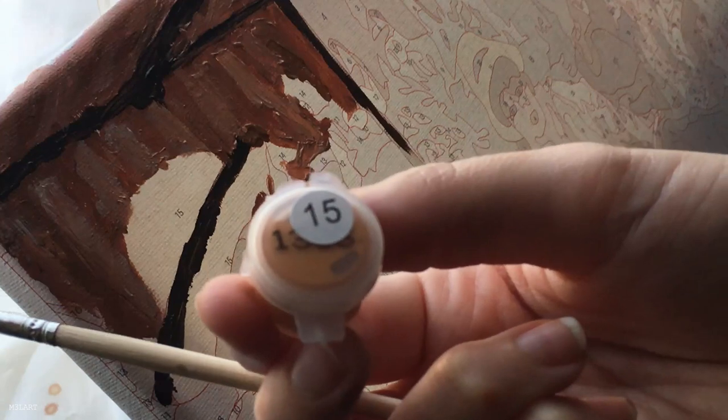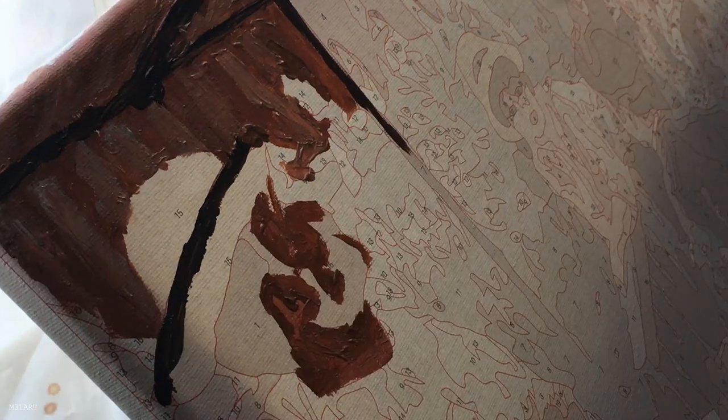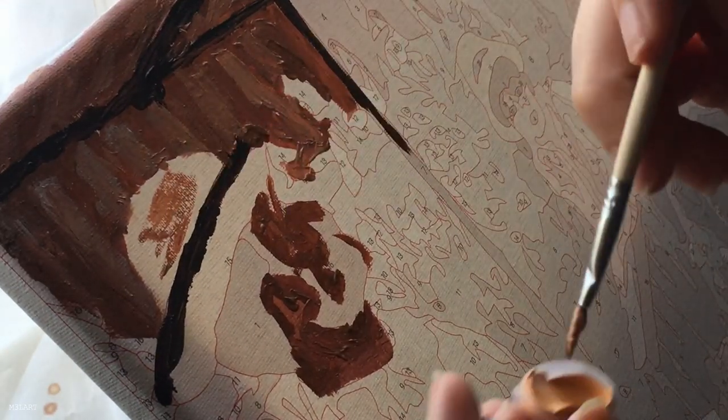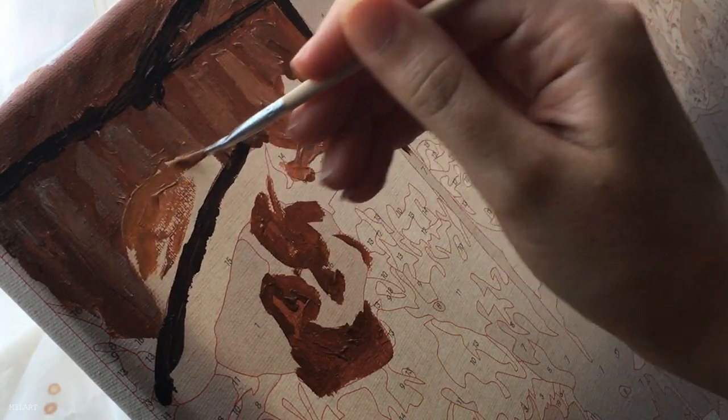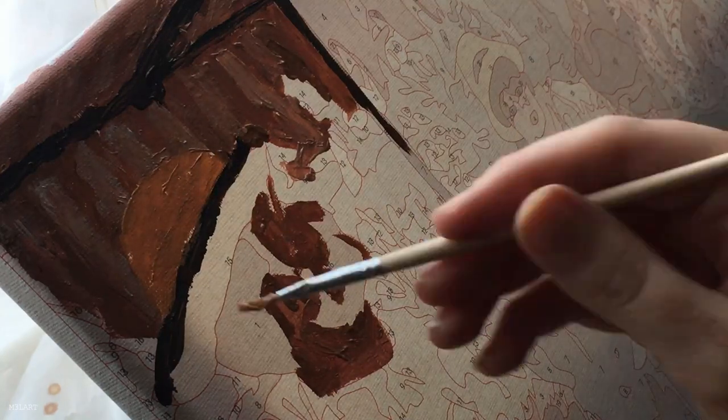I'll be mixing in some of my own acrylic paint later on so I can be a little more generous. I started this painting in the evening so the lighting was very odd — that was the best I could do at the time.